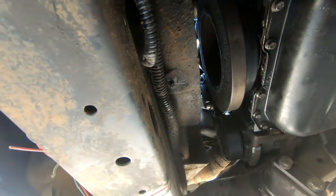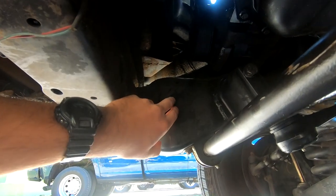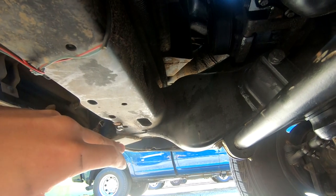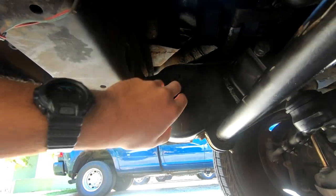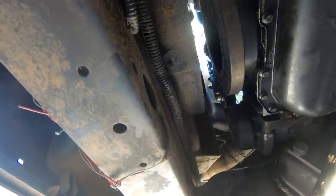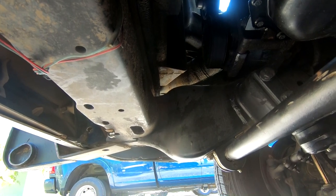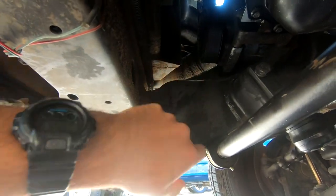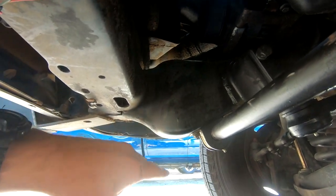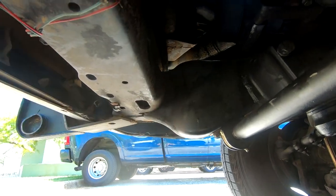Trying to figure out how I want to run this. I'm thinking this is the flattest area I can easily get to. If I run it from here, drop it down and let the line run through to cross over here, I think that would work pretty well — kind of out of the way. This area is pretty open so there's nothing there. I also don't want it to hang lower than the frame in case I hit anything and rip the catch can off.